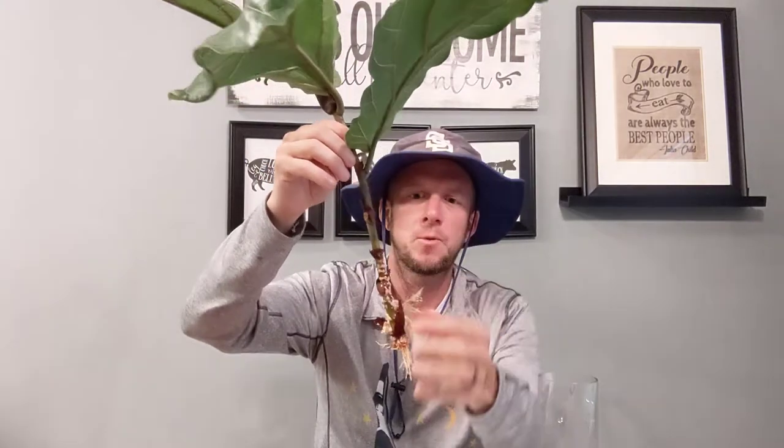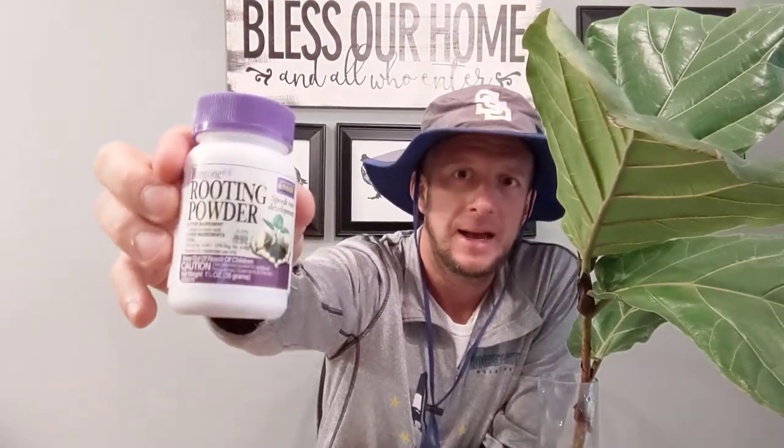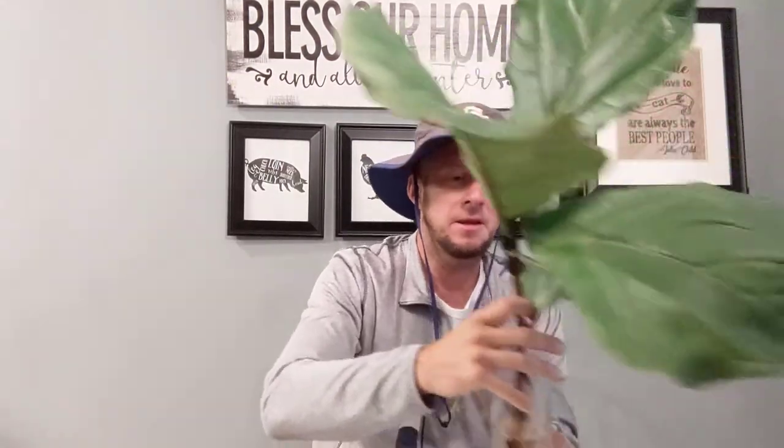I tried a third method and I've done this two or three times now with 100% success. It's nothing more than putting it in a vase. I took a cutting off of the fiddle leaf fig and removed the lower leaves. I left four leaves on this one; on others I've left two or three. So two to four leaves you can leave on, and remove three or four leaves off the bottom. Then I dipped the bottom of the cutting into rooting hormone and put it in the vase. That's all I did.